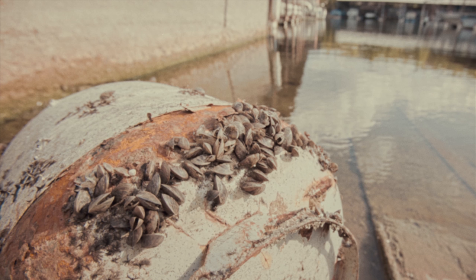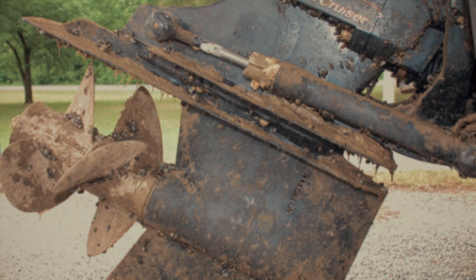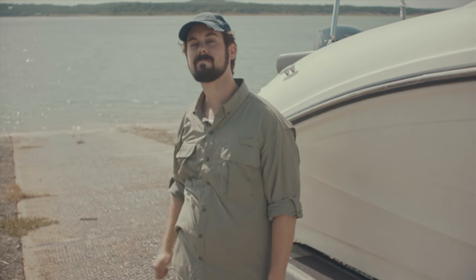Giant salvinia, zebra mussels — I get shivers just thinking about them. They're already in many Texas lakes, so we have to keep those villains from spreading to uninfested lakes. So you're thinking, what can I do to help? Well, let's roll up our sleeves and get to work. We can get Wally here to show us how.